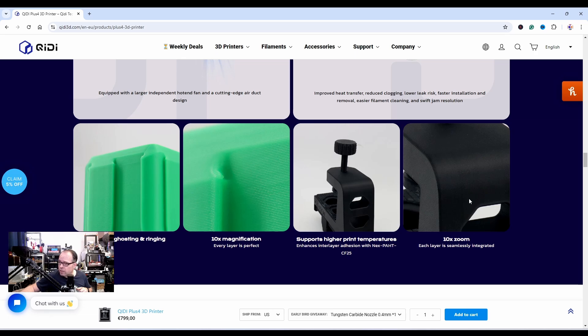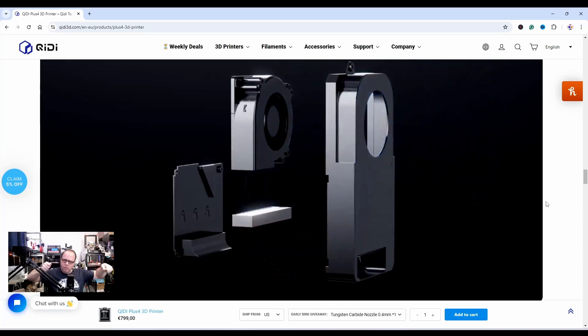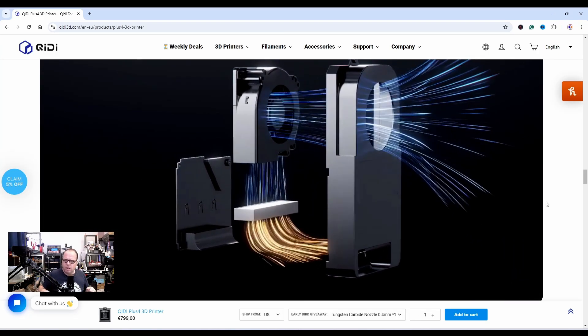They don't say how big the layer lines are, but it's not looking too bad — very nice, almost perfect. On the top you have two handles — I think you can actually lift the printer up like that, which would be very helpful.